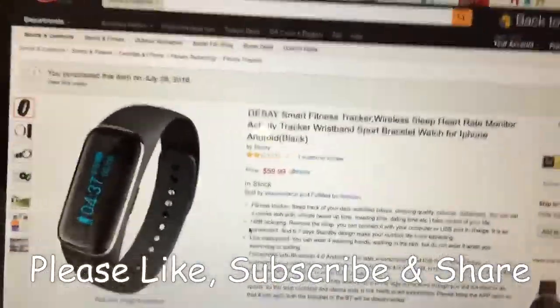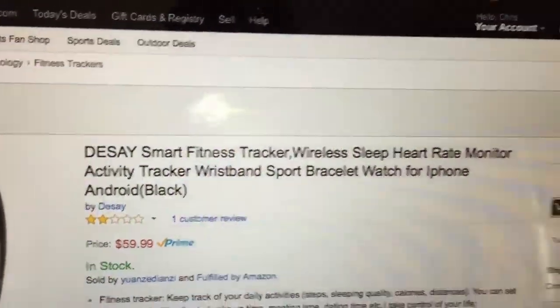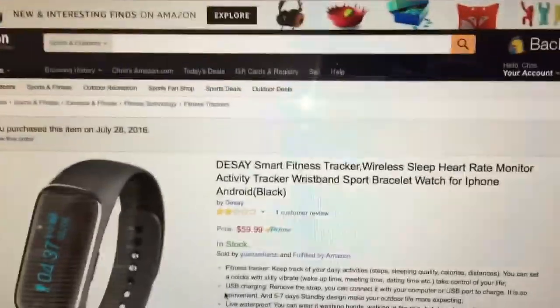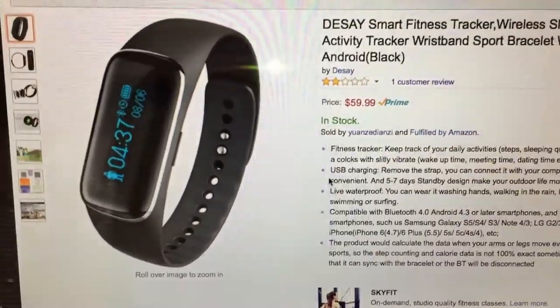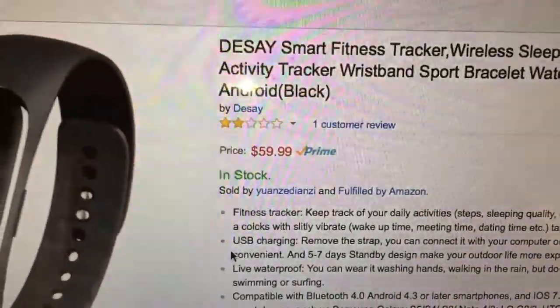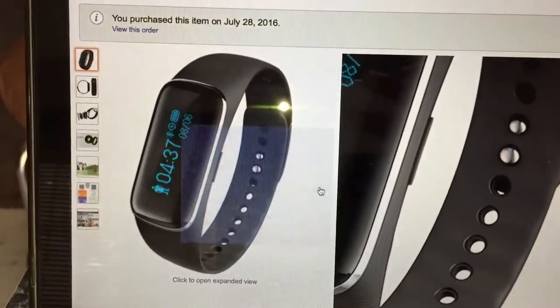It's DJ Bishop back with another video and today I'm reviewing the DSA Smart Fitness Tracker Wireless Sleep Heart Rate Monitor Active Wristband. So this is kind of like a Fitbit. It just came in the mail today, which is great. This will hit you for about $59. So let me show you what it is.